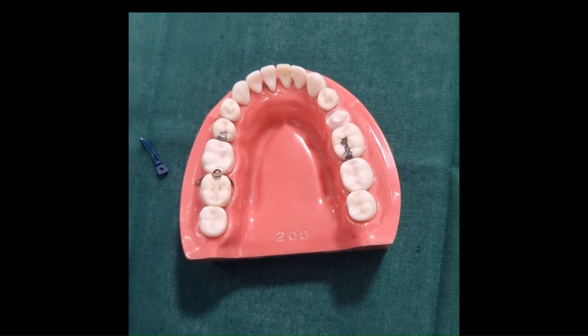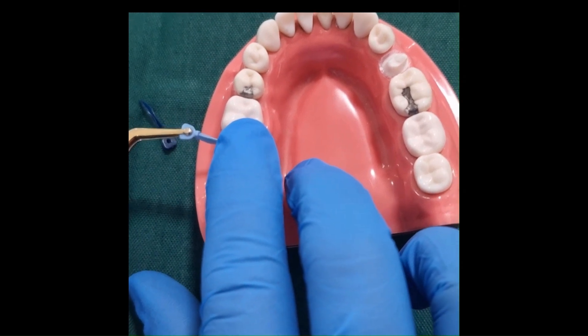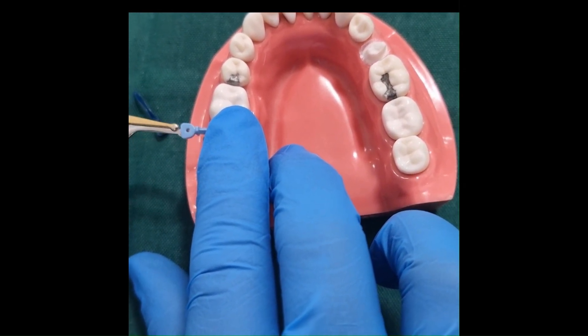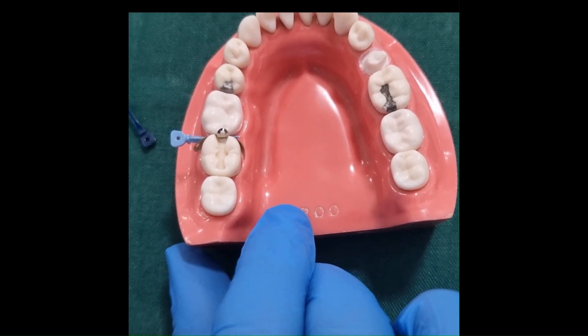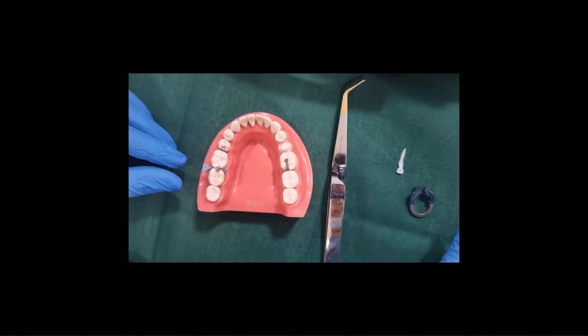Then the wave-shaped wedge, which is anatomically shaped, can be placed using the pin tweezer to stabilize the band in place. During wedge placement, use a finger to secure the matrix in place.